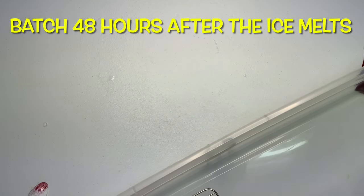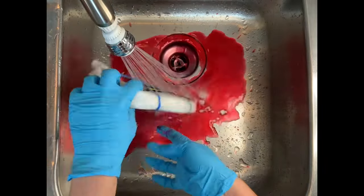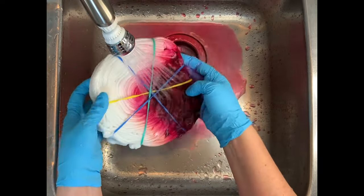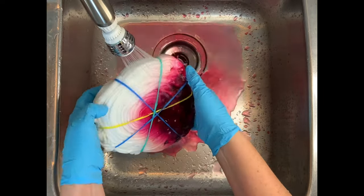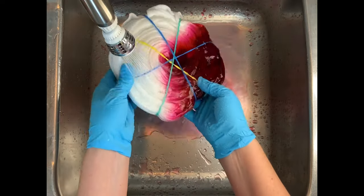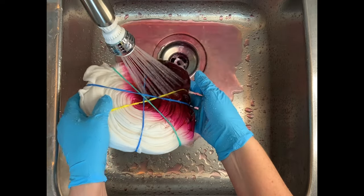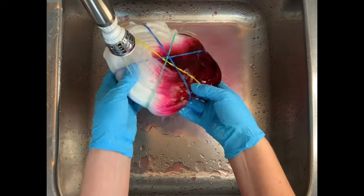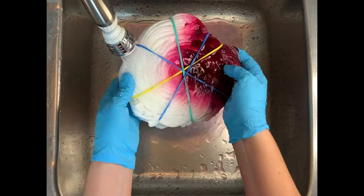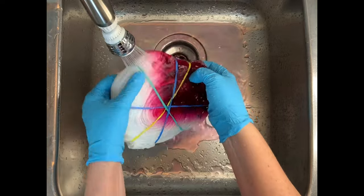Batch for 48 hours after the ice melts. It's been about three days since the ice melted and now it's time for the rinse out. You want to start by using cold water to rinse away any soda ash that might still be reacting within the fibers. At 72 hours there probably isn't much dye and soda ash reaction happening, but you still want to go through the motions — you do not want any of that red dye redepositing onto the white in the washing machine.